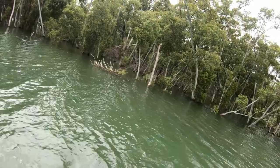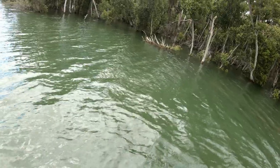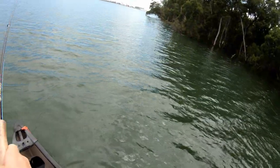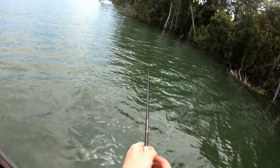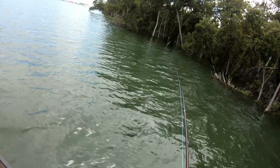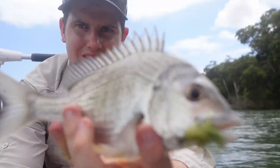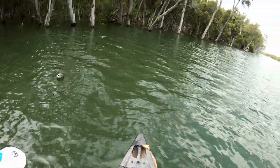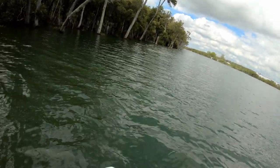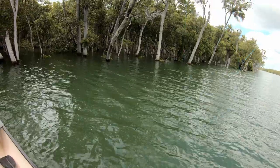Yep yep, there we go! Just throwing the surface fly, and all it needed was a drop down. Oh he's alright, he's fighting hard — oh he's not that big. There we go. See ya mate. That was about ten bream with him, so I'll just head downstream a bit and come back to that snag a bit later, see if I can get one of his mates. That's sick on the old little olive shrimp pattern.